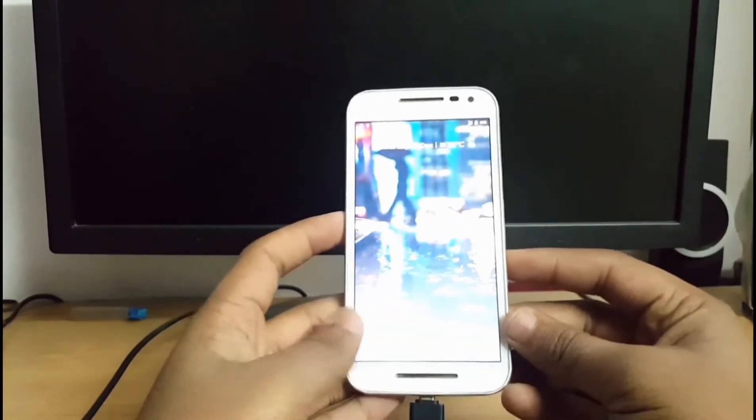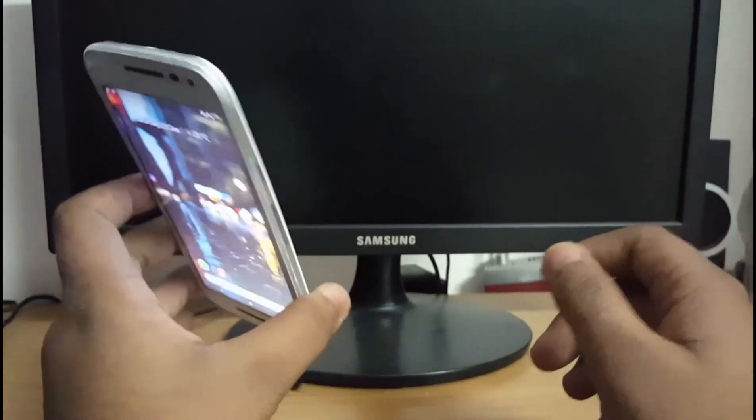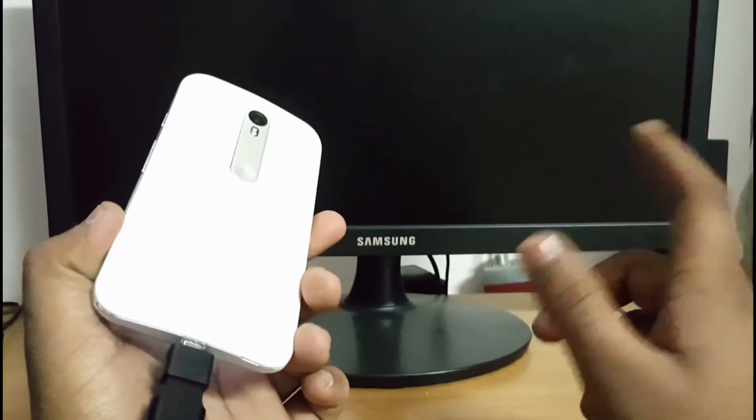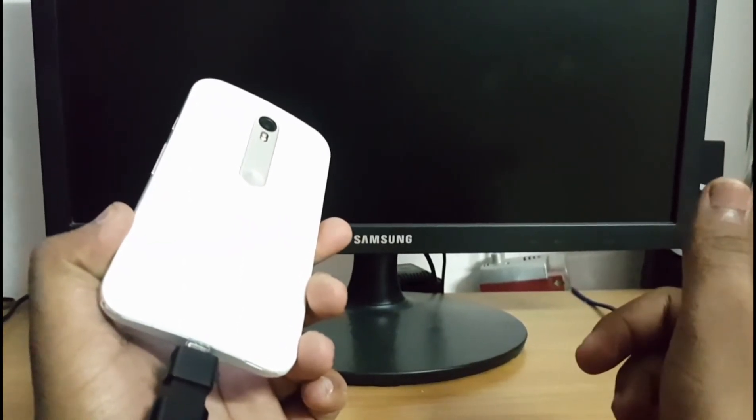Hi guys, I am back with another video on my channel based on ROM flashing. Welcome to my channel YozTucky, and in today's video I'm going to show you how you can flash Pixel ROM based on Android 8.1.0 Oreo on your Moto G3.